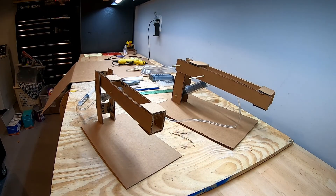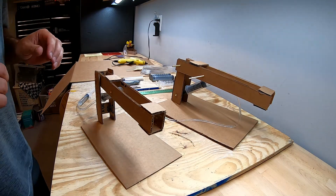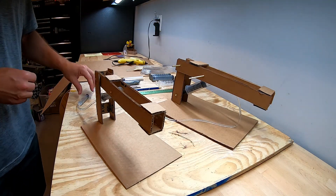Hi there everyone. In this video I'm going to demonstrate how to build a small or large hydraulic crane. Let's see how these things operate.